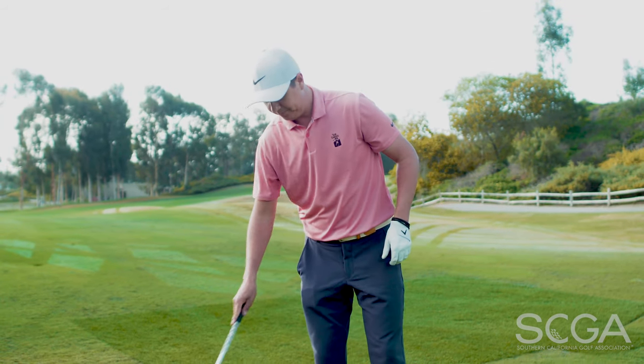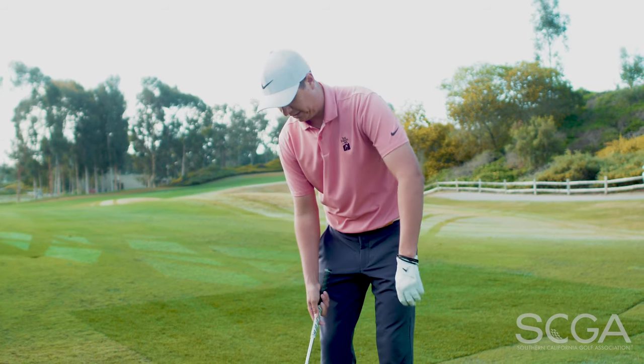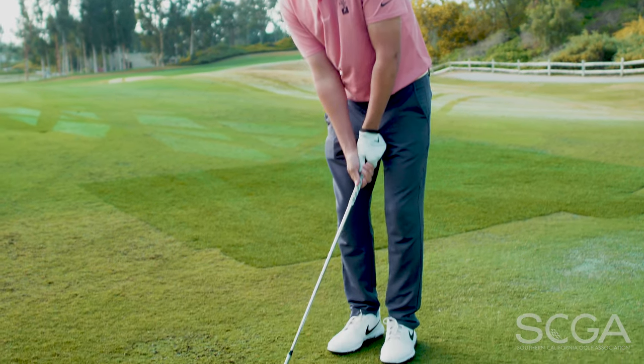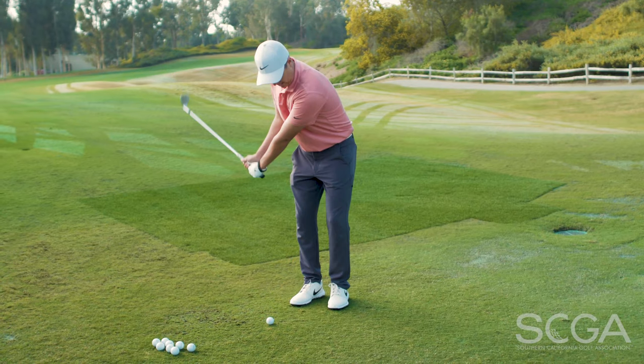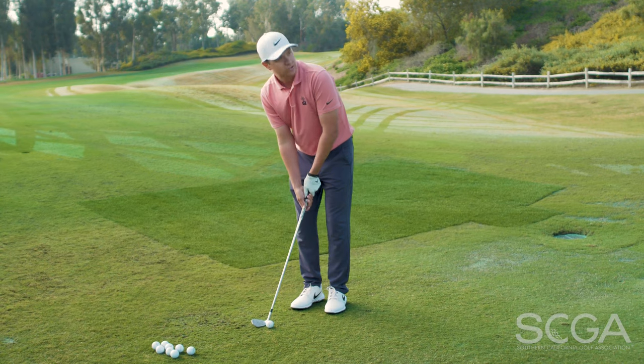We always want to have an interaction with the turf that's more of a clip or a brush. And as you're hitting these shots, make sure that your body is rotating through, your arms are swinging through, so you keep the acceleration going.